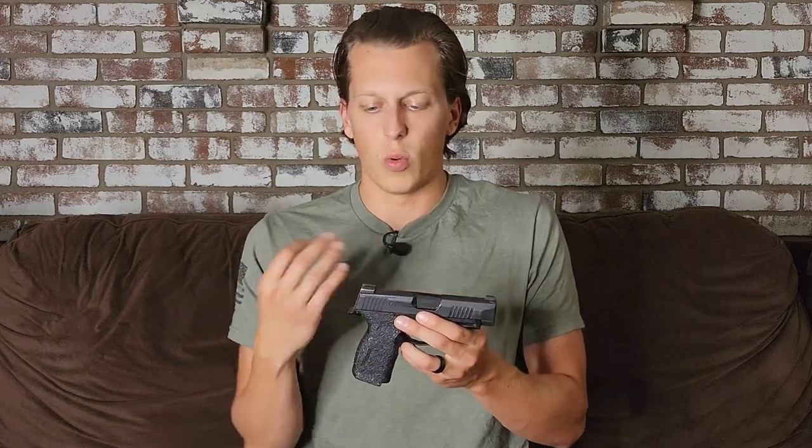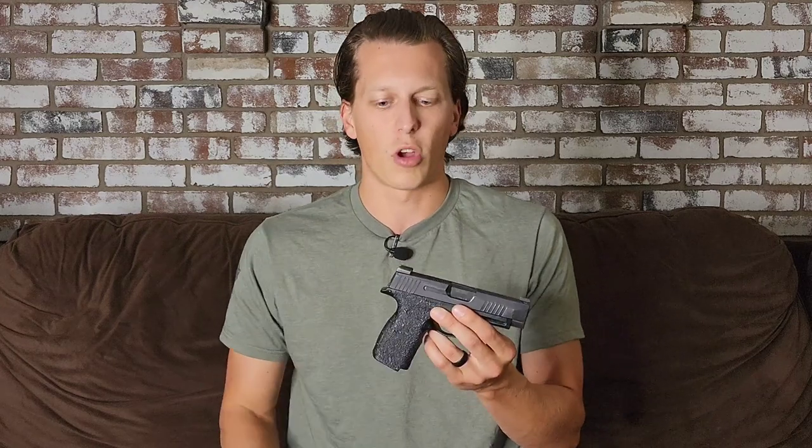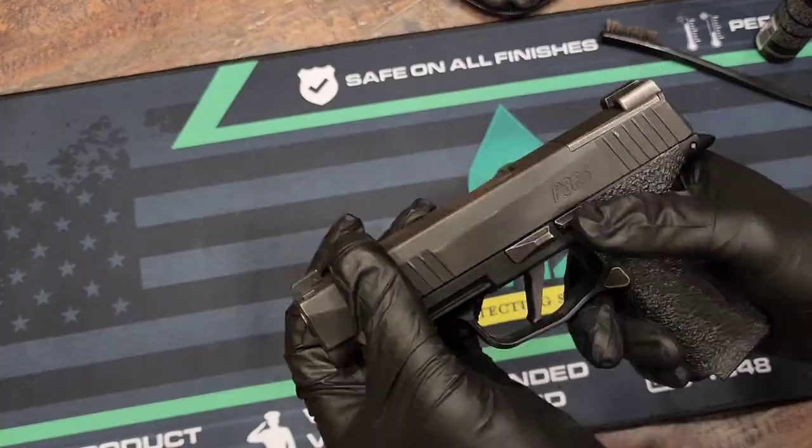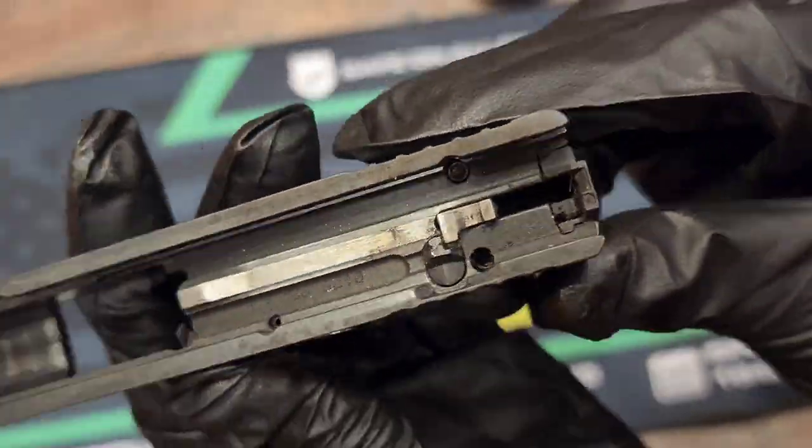After everything we did at the range, I brought the gun back and did some further testing at home, continued to have the problem. I broke everything down, cleaned it, and made sure there was no weird debris or broken parts. I'm not a professional with SIGs — I'm a lot more comfortable with Glocks — but there was nothing that seemed out of the ordinary. The gun seemed fine. I put it back together and was still having the problem. I'll throw some b-roll here of me cleaning it since people like to see that kind of stuff.